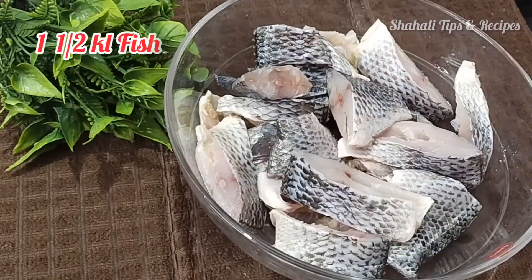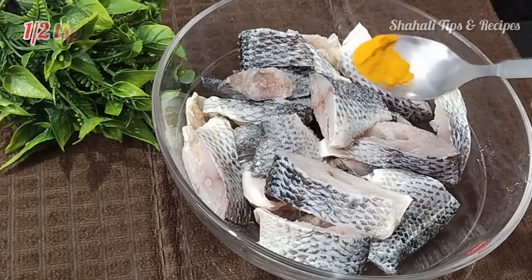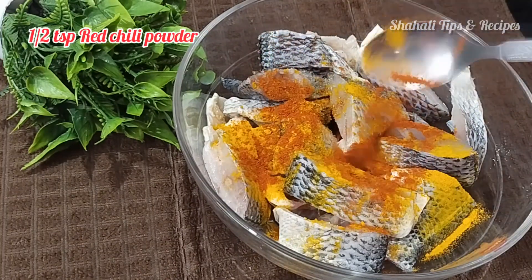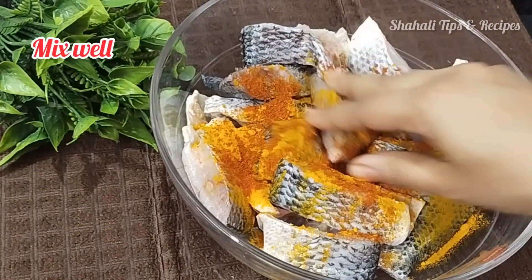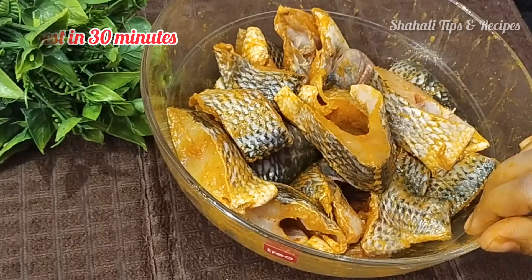Now we will start making. We have prepared 1 kg of meat. We will add 1 tbsp of salt for marinating and let it sit for 10-20 hours.